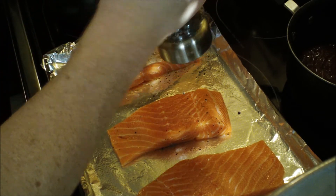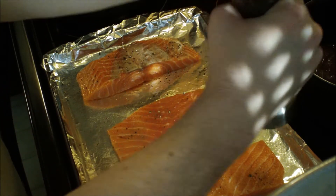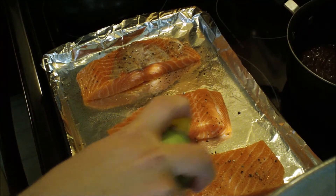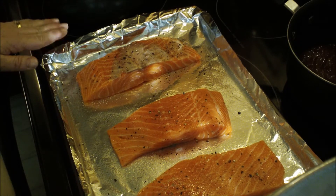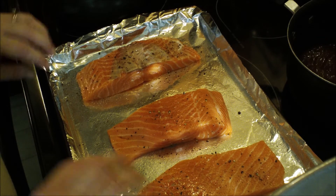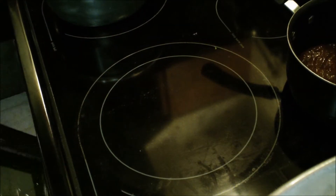This pepper is coming out way too big. Now what you're going to do is spray it with some cooking spray just on one side. I went ahead and lined my baking sheet with some aluminum foil just for easier cleanup and sprayed that with some cooking spray as well.